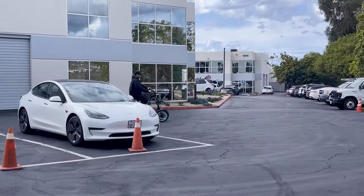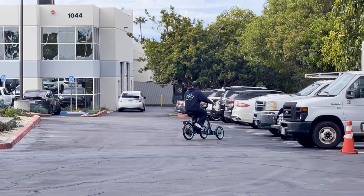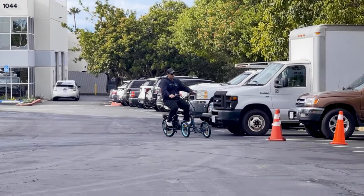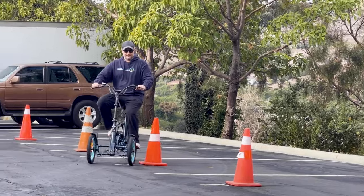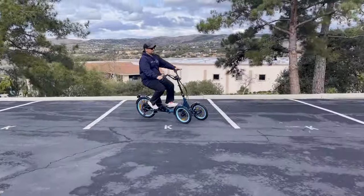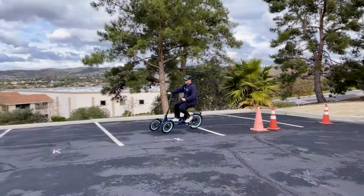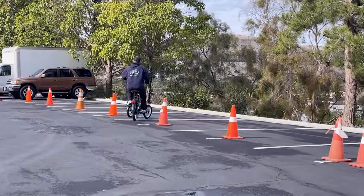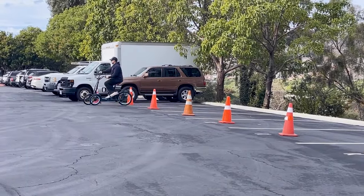I want to show you something — I can actually go in and out of these cones. Let's see if I can do this without hitting them. It's a little hard to regulate the speed — I couldn't quite do that one, let me try again. Coming back around, I know I can do it — this is very tight, I'll be honest. I just need to use my brake a little more. There we go, I made it.